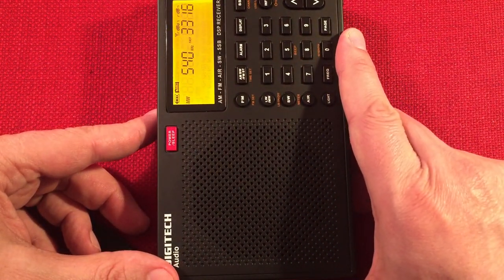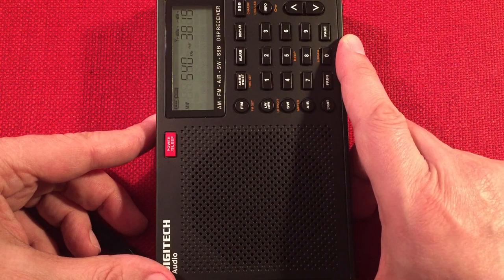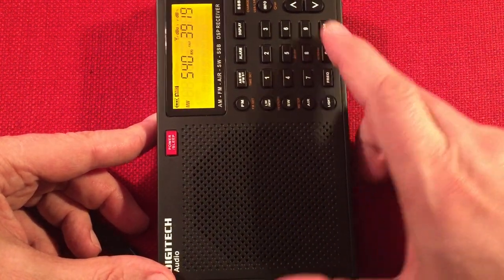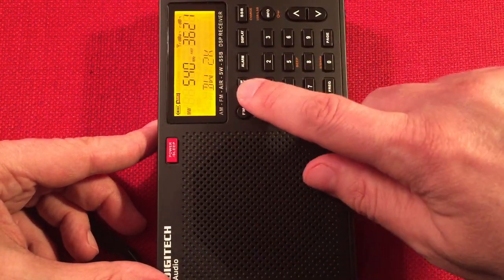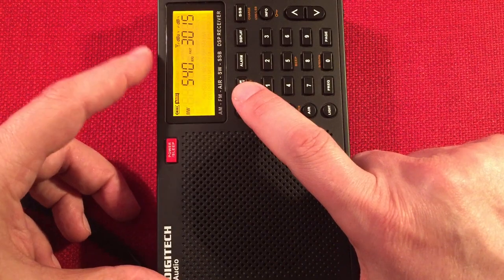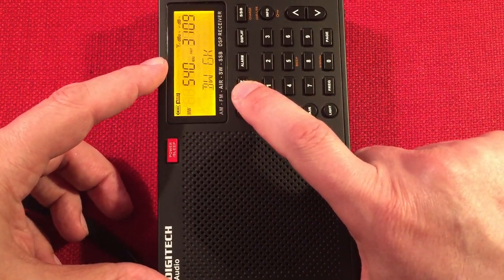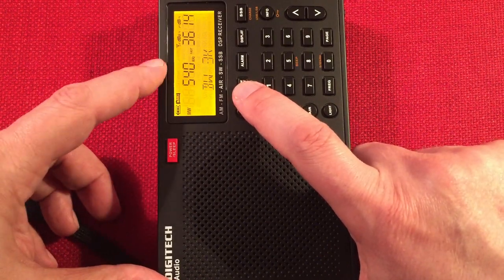Here's 540 WAUK, Jackson, Wisconsin — 70 miles away, 400 watts at night. I think the antennas are pointed away from me. Let's play with the bandwidth controls: 2.5, 2 kHz, 1.8 — 1.8 is my favorite — 1 kHz, 6, 4, and 3. I'll leave it on 3 for most everything.